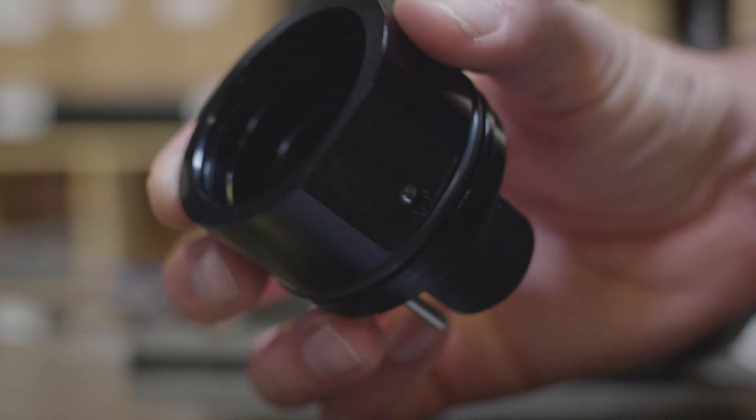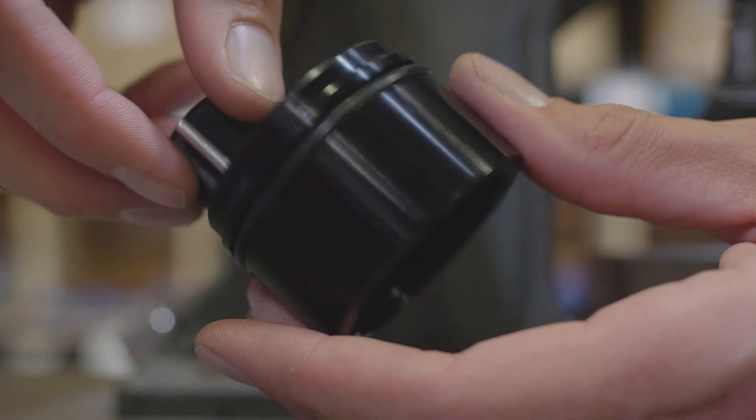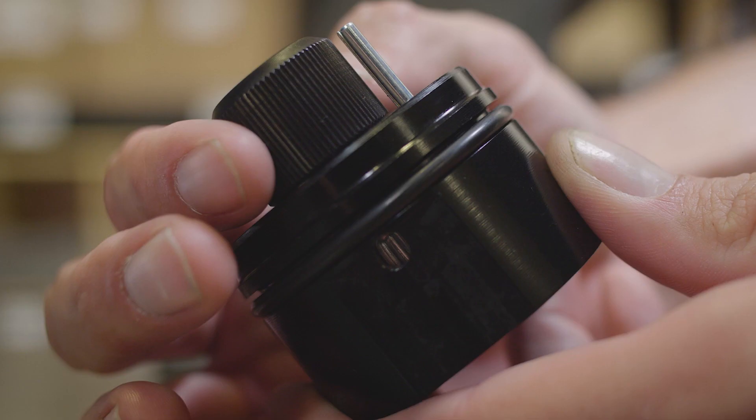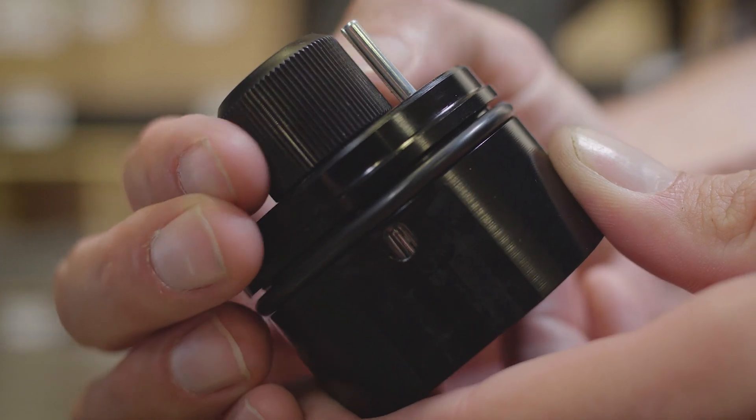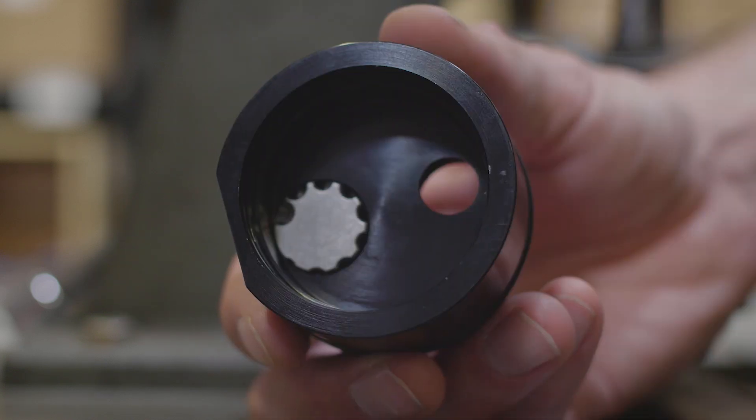The CDC valve controls the damping force on the compression stroke of the shock. As the shock compresses, oil flows from the main body into the reservoir through the CDC valve, which uses a bleed barrel to control the rate of flow into the reservoir. Besides the bleed barrel, inside the CDC valve there is a secondary piston with valving, much like the main piston in the shock.